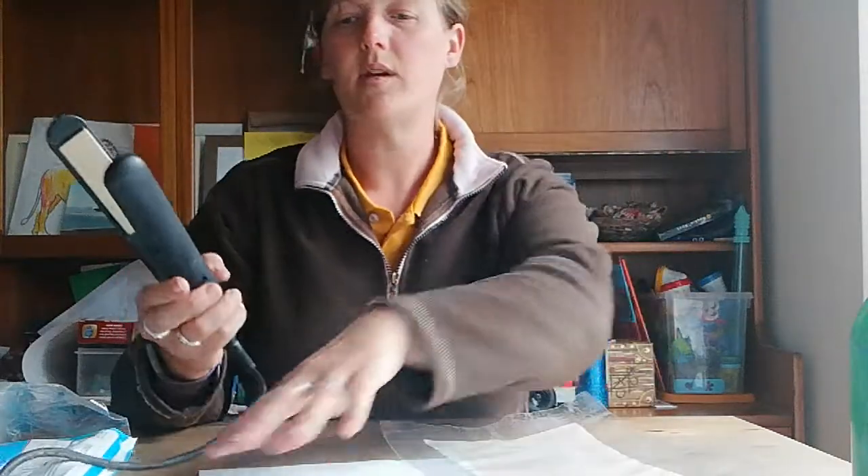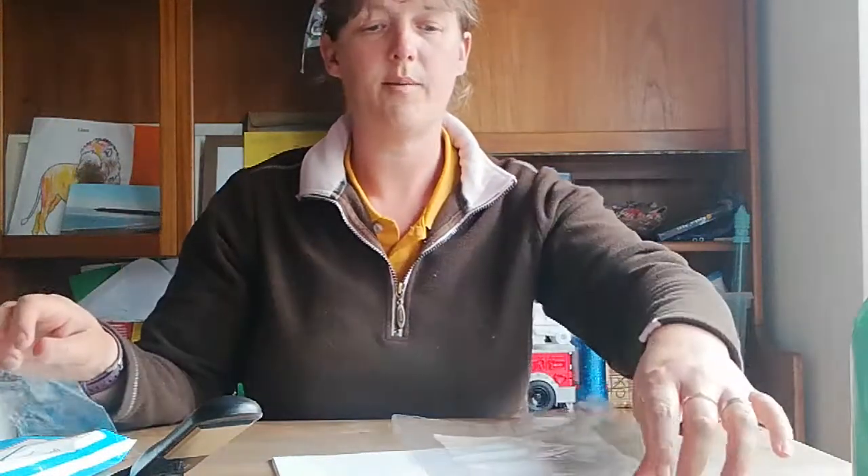This can be done with an iron as well, and obviously it's initially an adult activity — but do encourage the children to make a choice of the objects they would like to put in.